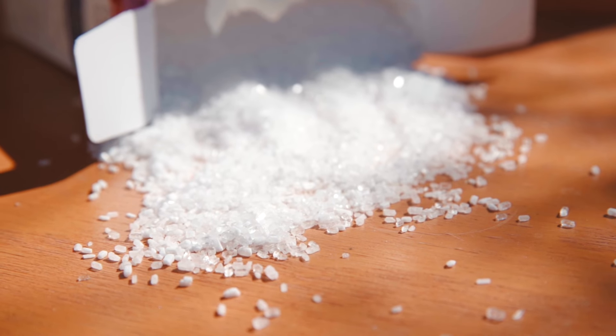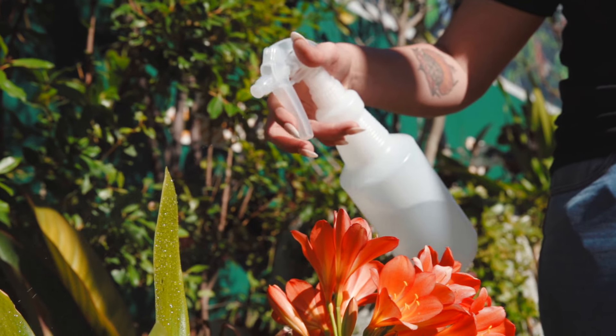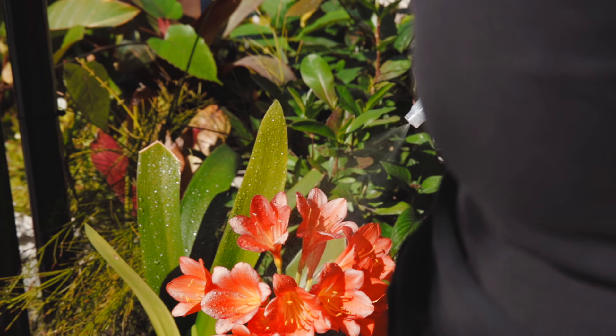If you have any plants that are struggling to bloom, Epsom salt is a great way to help them and assist them in getting the nutrients that they need. If you've got orchids that are struggling to bloom, or any other plant in your garden or potted plants in your house, make sure you add that foliage spray to your weekly watering routine and you should see blooms very soon.